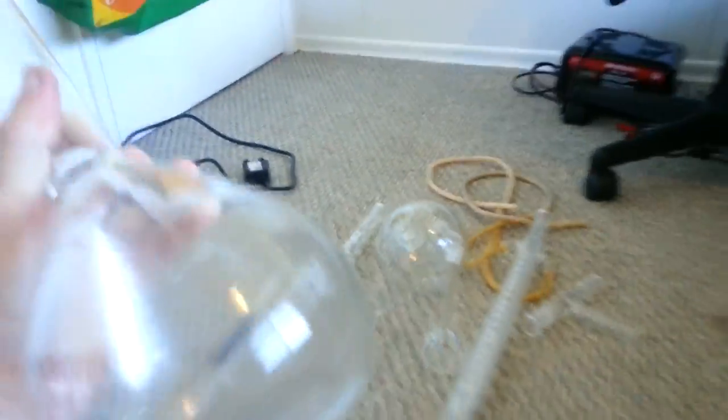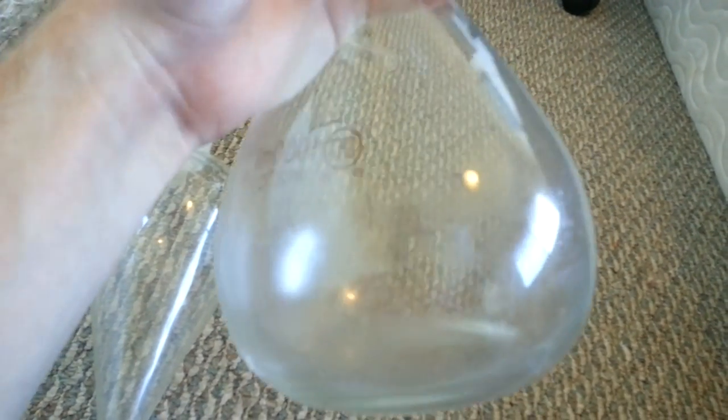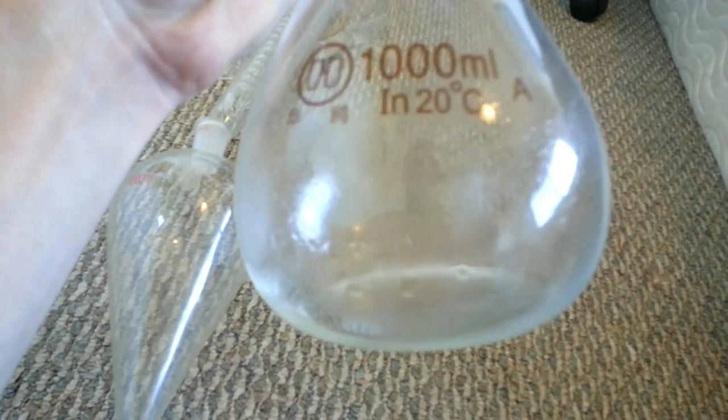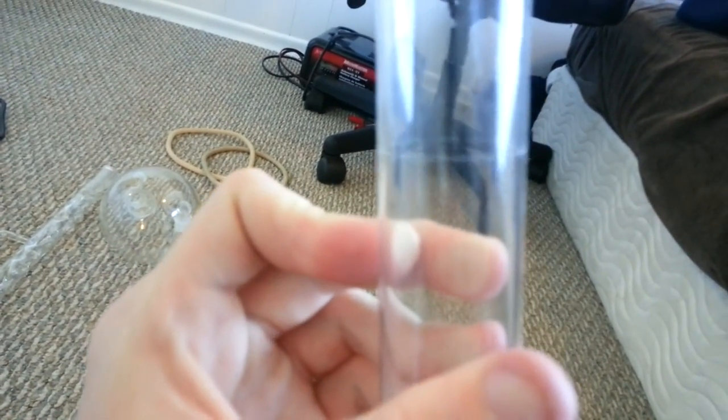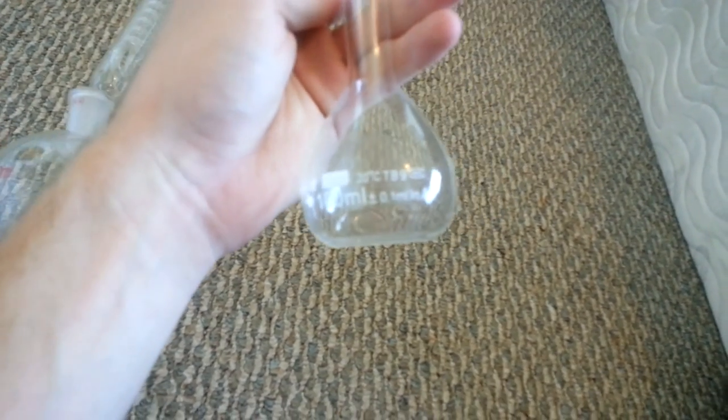Get some volumetric flasks for measuring stuff out really accurately. This is 1000 milliliters — you fill it up to that little line right there, and it gives you a really accurate way of measuring how much liquid is in something. It's also got a little top. I also have a 100 milliliter one right here — 100 milliliters plus or minus 0.1 milliliters. Get a couple of those — good to have.